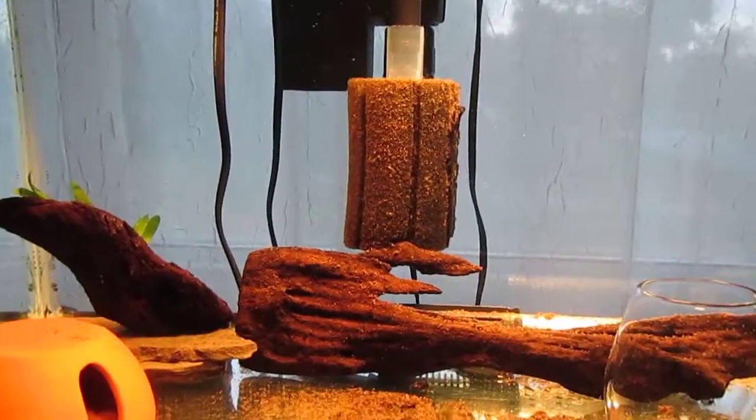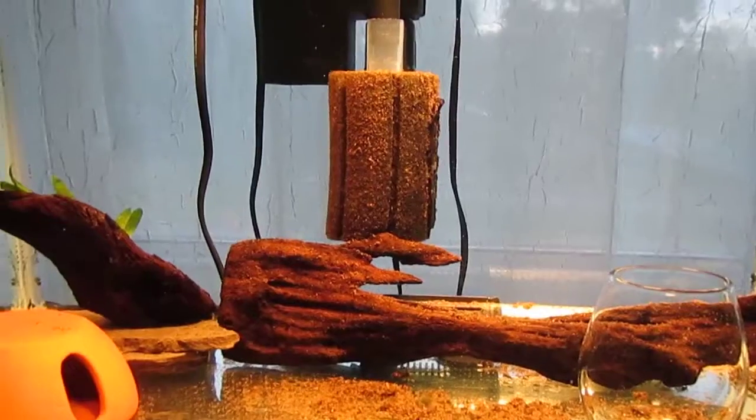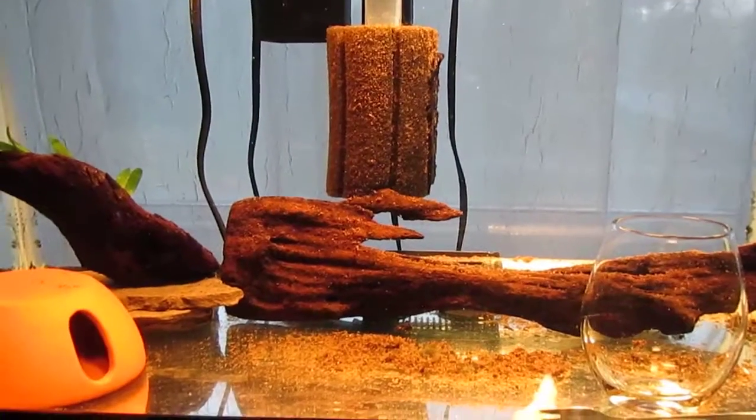Hey everybody, this is Branniger. I thought it's about time I did a round-the-world update for you.